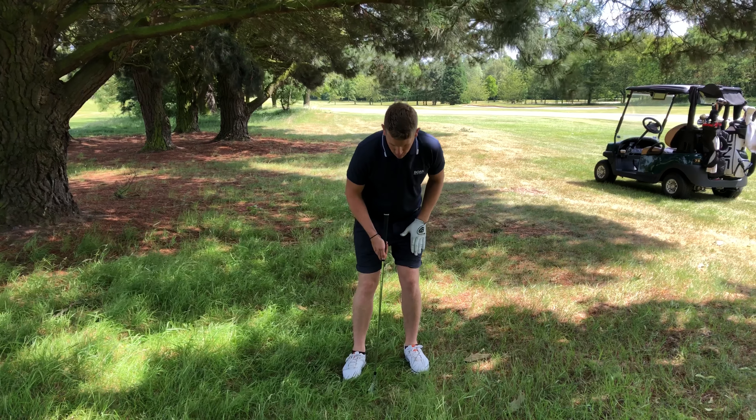I'll try a little bit of draw on this as well. Ball position further back, weight on the left, hands forward on the way through. And you'll soon be firing them out of the trees in no time.